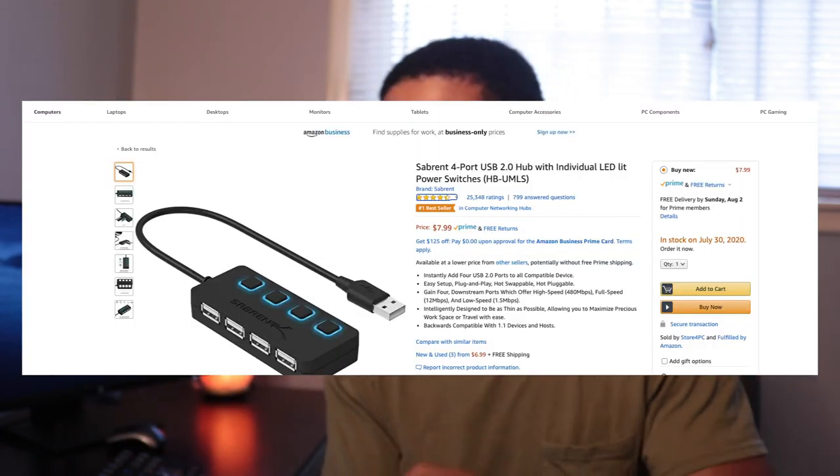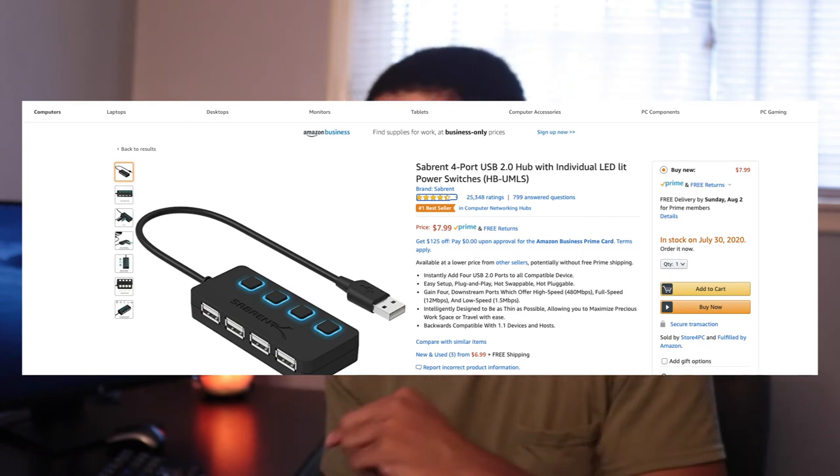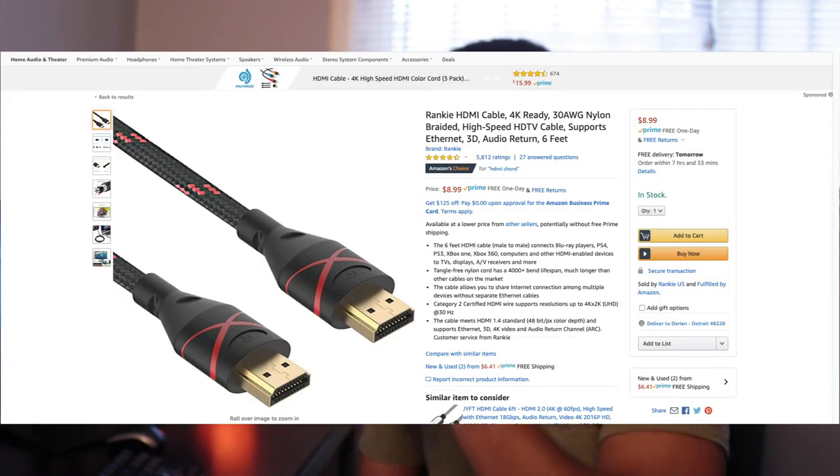The only other thing you need is a USB hub connector that lets you connect your keyboard, external hard drive, microphone, mouse, and other peripherals. Depending on how many USB ports your laptop has, this might be optional — but I needed one, so it was $8. The last thing is HDMI cords for your monitors. Two cords actually come included with the monitors, but I'll include the cost of two additional six-foot cords from Amazon at $9 each, so $18 total.